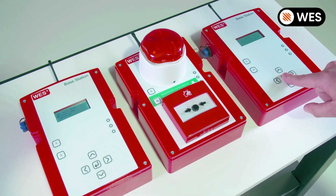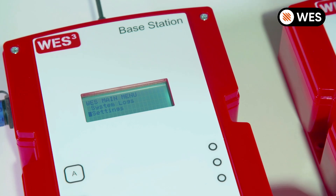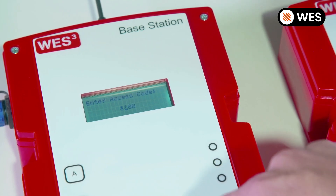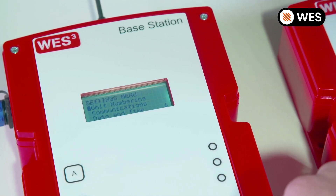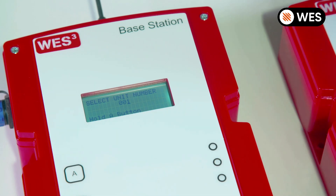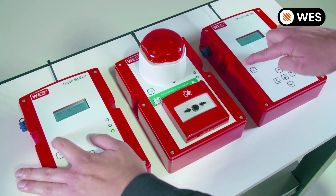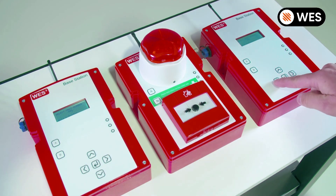We're going to pair them together. We go into our settings menus on both base stations using the access code provided. We go to unit numbering again on both base stations, then simply press and hold the A button down on both base stations at the same time. The lights go from amber to green, and now these two units have been cloned.